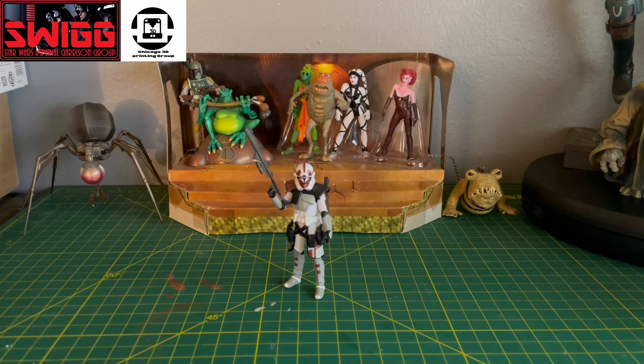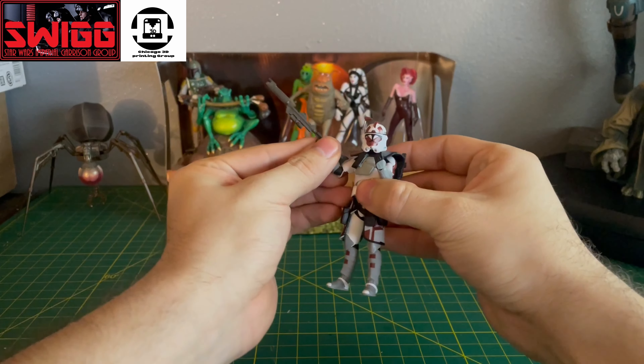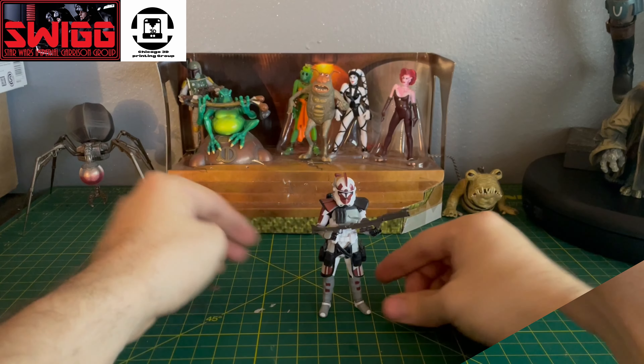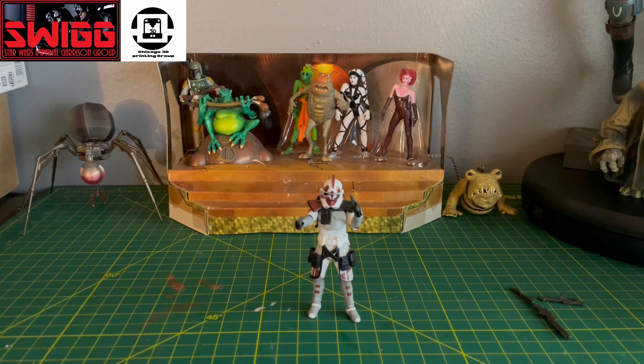Here's the first pose, second pose, and third pose.